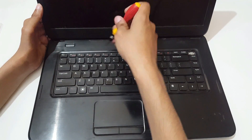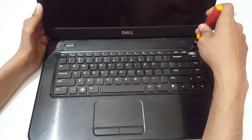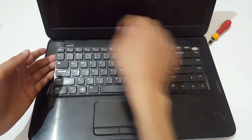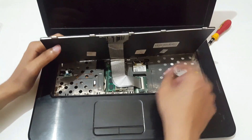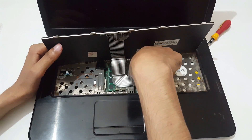Remove all the latches: 1, 2, 3, and this one is last. Now softly eject it from there. This is the cable part of this laptop.